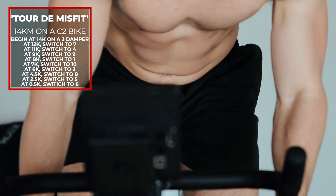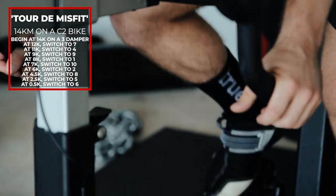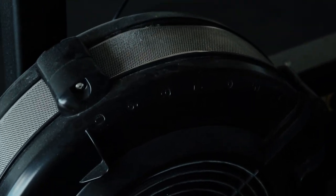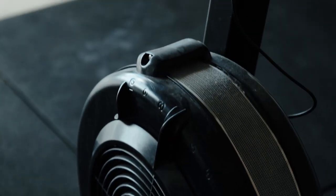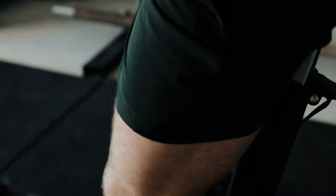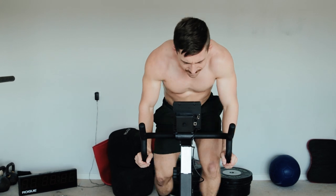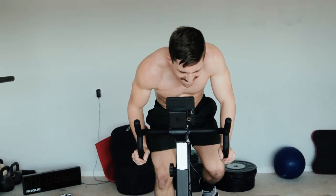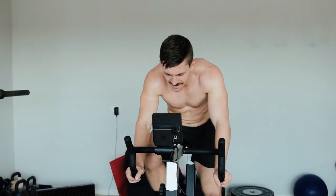Workout seven is all done on a C2 bike and it's called Tour de Misfit. The exact damper changes will appear on screen. Essentially you start at 14Ks, and every specific distance traveled, the damper changes on the bike as if you're doing a tour — going uphill, downhill, really fast, really slow. Your legs are going to be absolutely thrashed. Make sure you write down the exact points to change the damper, keep your phone on hand if needed, and just change it as you go. It's a great leg burner using only a C2 bike.